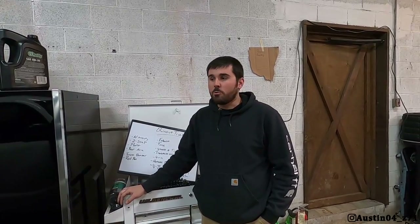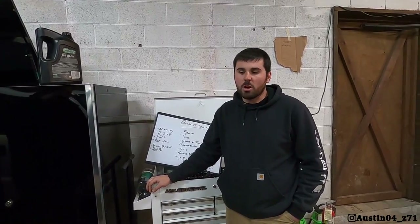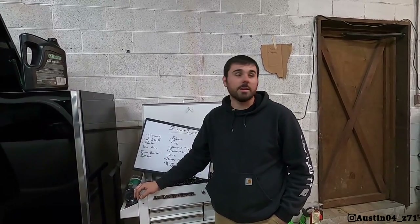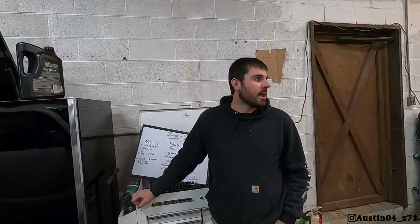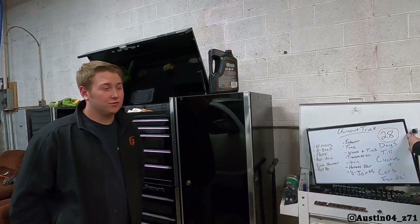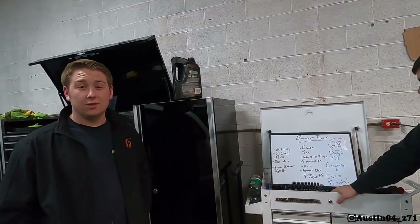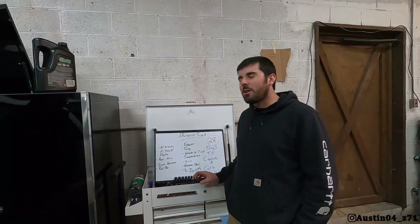That's about it for today's video — we've gone as far as we can go without a transmission, and we need it bad. I appreciate you guys watching, thanks for sticking with us on the burnout truck. Once it's done and we get Bradenton and Indianapolis behind us, we can get back on the Cat Eye — I've actually still been talking with companies and picking out parts for it, so it's definitely not forgotten. We've got 28 days left and it's going to be a stressful 28 days with full-time jobs on top of this, but it'll be worth it. Drop a comment below and follow me on Instagram at austin04_z71. Take care, have a great day.